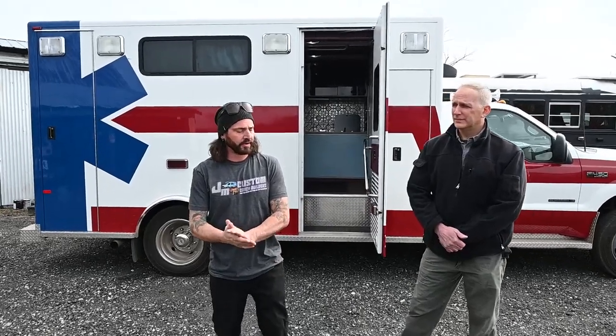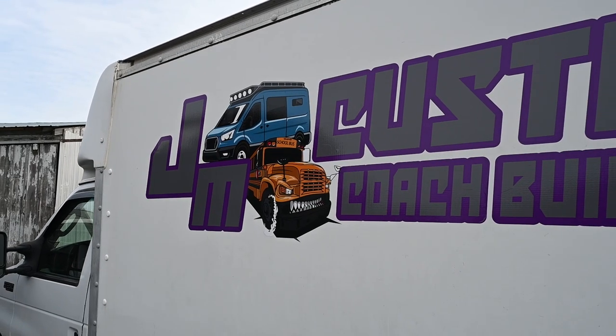Hi, how you doing? My name is Mike. I'm the owner and operator of JM Custom Coach Builders. We just recently finished this ambulance here for Ryan, our client, and he's going to tell you a little bit about what he wants to use it for.